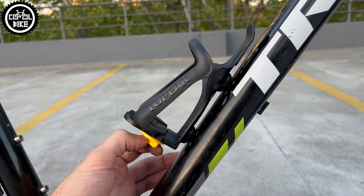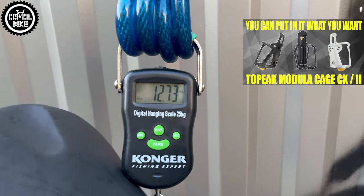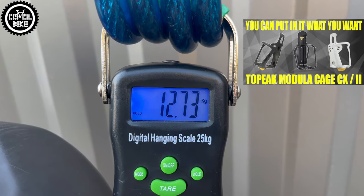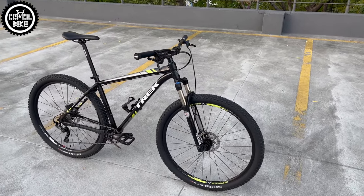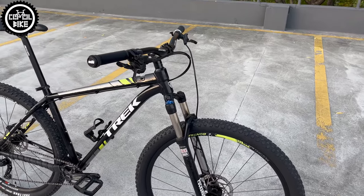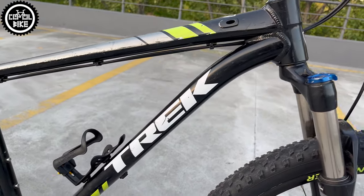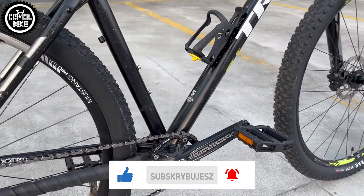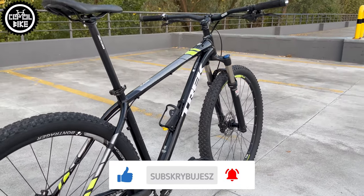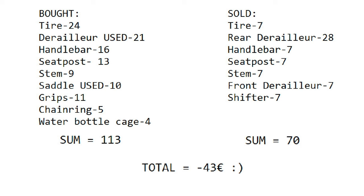After these changes, the Excalibur lost almost 1 kg, and I think it's an interesting bike that still holds its price quite well, because Trek has many admirers who consider it a premium brand — which of course it's not. As a 9-year-old bike it rides okay, and if someone takes care of it, it will definitely last another 9 years. The cost of these modifications after selling all the old parts is just 50 euros, so I think it was worth it.